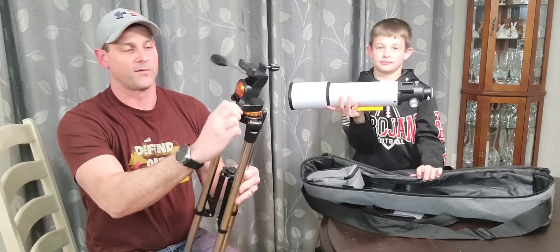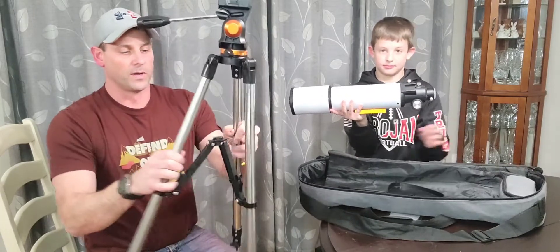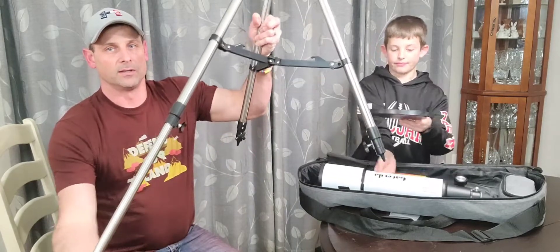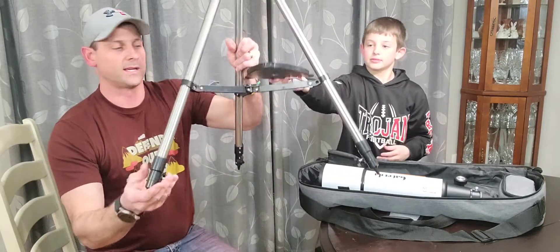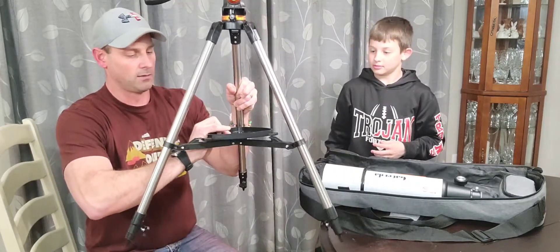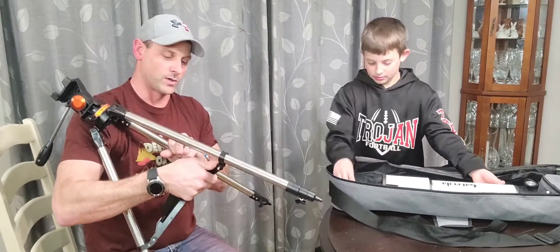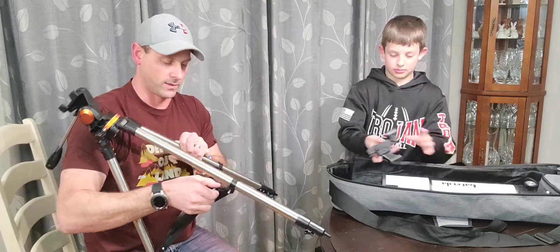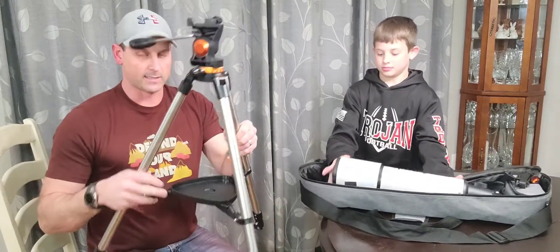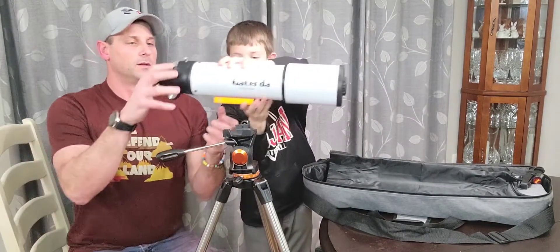It also has a lock for side-to-side movement. When you open it up, you just open it out, and it has adjustable feet to really extend this thing out for full-size use. There's also a tray that locks in for storing all your extra lenses and parts and pieces that go with this telescope. You sit that in there and it all kind of locks in real nice, giving you a nice little tread to sit into.